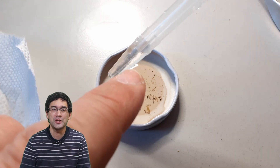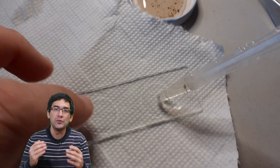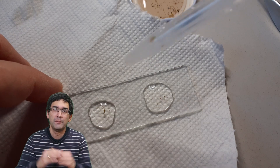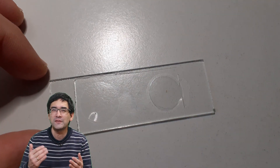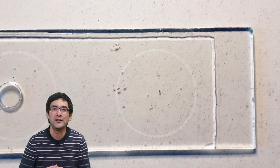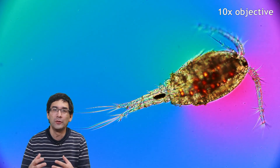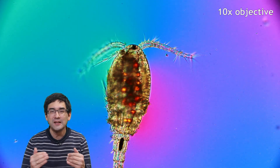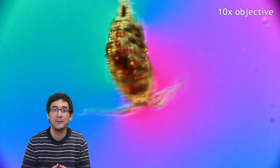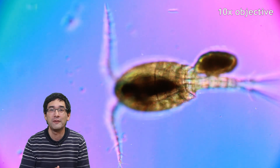The microscope slide I used was one with indentations — concave microscope slides — because I did not want the cover glass to crush the Cyclops. A thin water film would inhibit their movement, and it could actually crush them, which I wanted to avoid. I also wanted to observe their natural movement. I used a fairly large cover glass, which isn't necessary but works well. The beautiful background color you see is because I'm using polarized light, which gives it a very attractive coloring. Movement is somewhat inhibited by the concave slide, which is actually helpful, though magnifications above about 10x are not suitable as the organisms move out of the field of view.